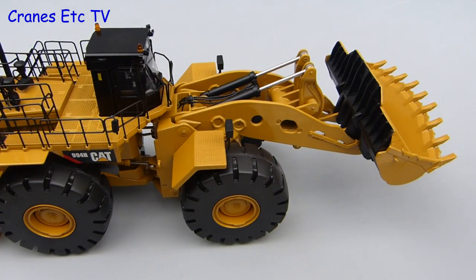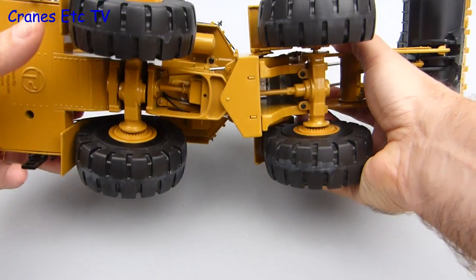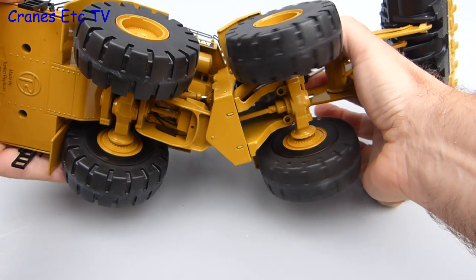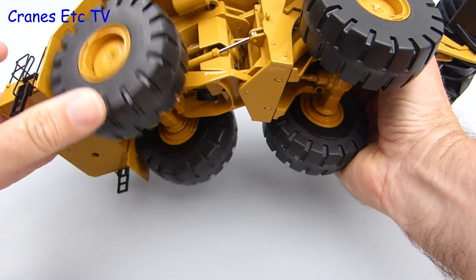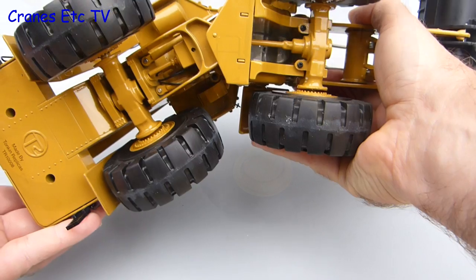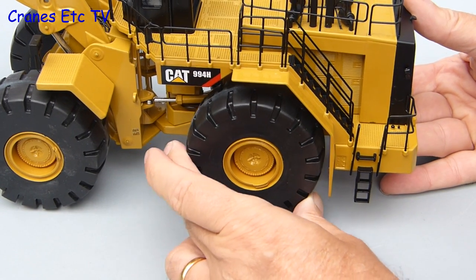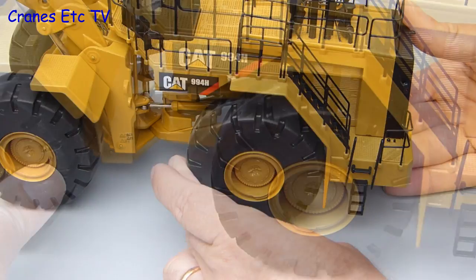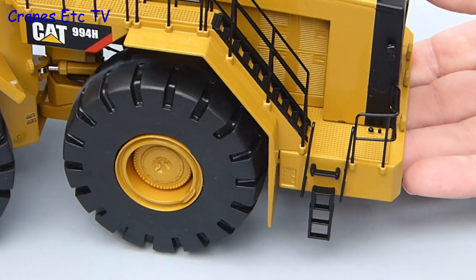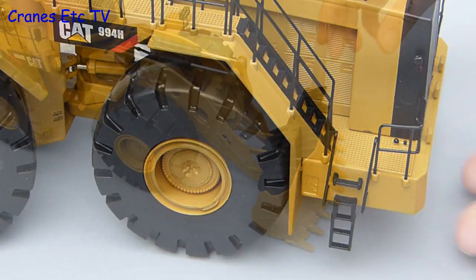Rolling around the Cranes Etc mine floor it does a good job in a straight line. Tilting the model you can see that the wheels are mounted on common axles and turn together. The rear axle has a good degree of up and down oscillation, and the steering across the pivot point is also good with a realistic angle. One small problem — not noticeable on a static display — is that the rear axle has a slight amount of side-to-side movement which causes the tyres to foul alternately when steering, partly caused by the wheels being fixed to a common axle.